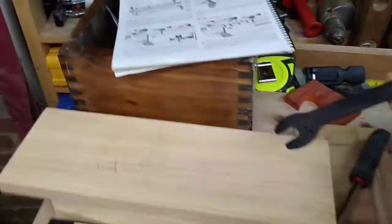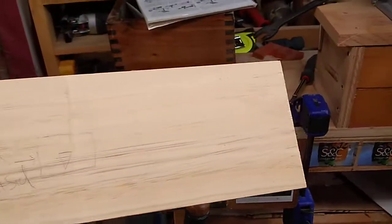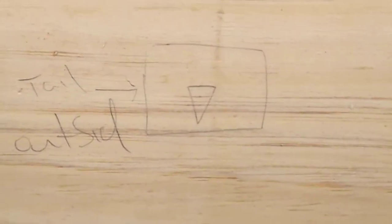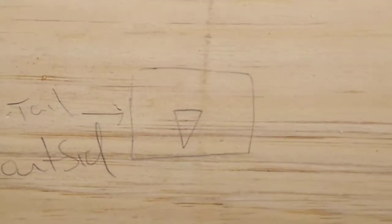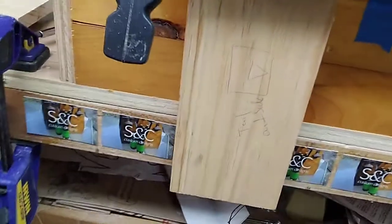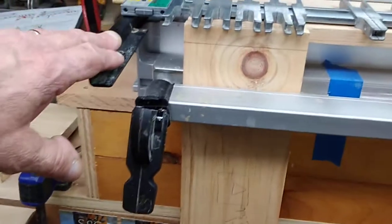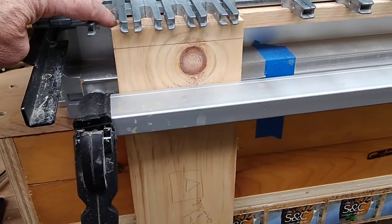Another thing you want to do is mark your stock and make it very clear what those pieces are. This is the through tail stock here and it has its own proprietary little markings — if you see that mark you know that's going to be a tail board. I also wrote 'outside' on it so now I know the orientation of the inside and the outside as you cut it.